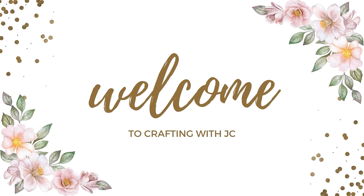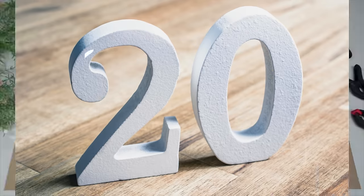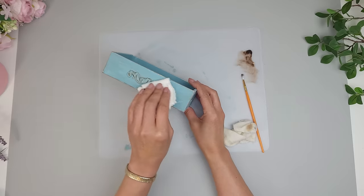Hey everyone! Welcome to Crafting with JC, your go-to stop for all things DIY. On today's video I'm sharing 20 of my favorite Dollar Tree DIYs. These projects only cost a few dollars to make but they look high-end. Now let's get started.